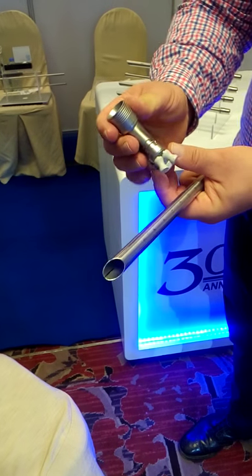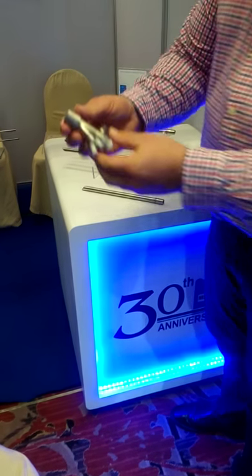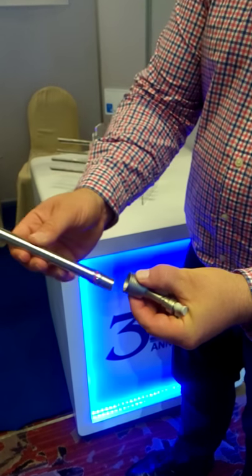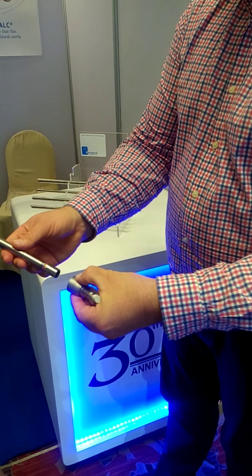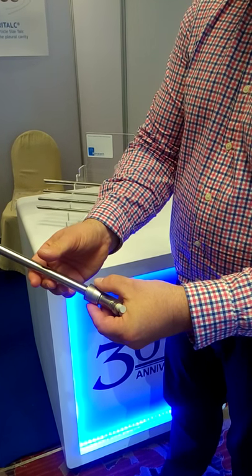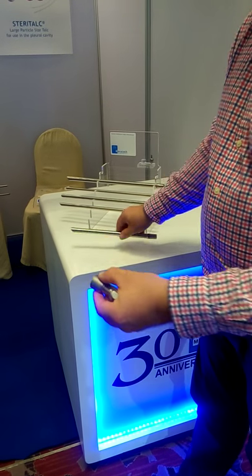The interesting thing is there is a spring here with which you can assemble the tubes. At each and every position, you just pull back the spring and then insert the tube, and then it fits. To release the tube, you do the same — you pull back, and then you have it out.